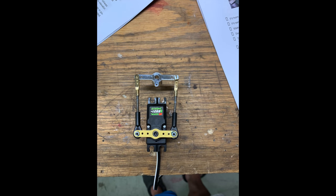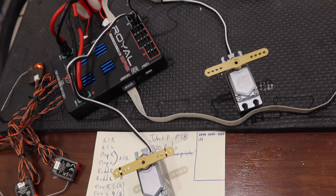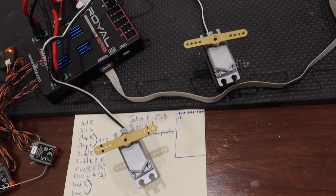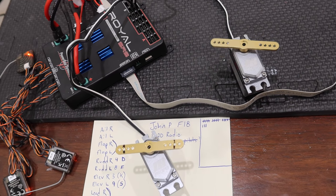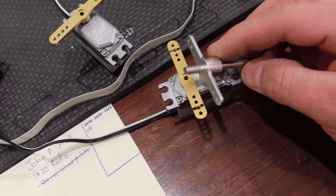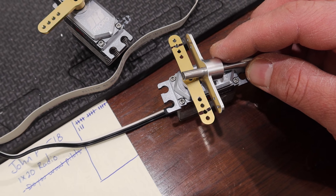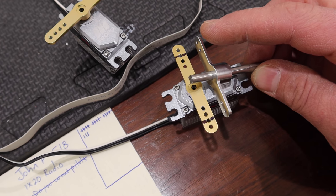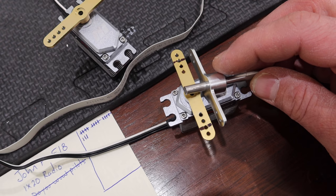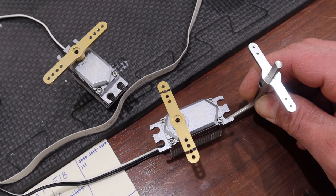Step number one is to get the servo arms centered on the servos — that's done and the correct direction for both servos is figured out. From my previous pictures I know we want the arms a little bit further in on the servo side, so we're using the outboard holes on the surface control horns, marked with sharpie, to almost perfectly match the previous aircraft's setup.